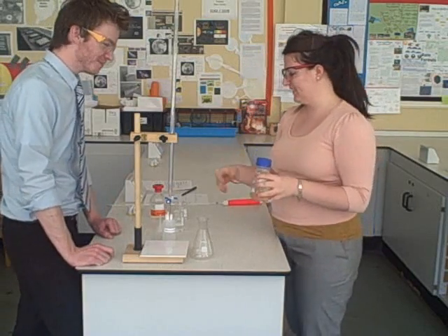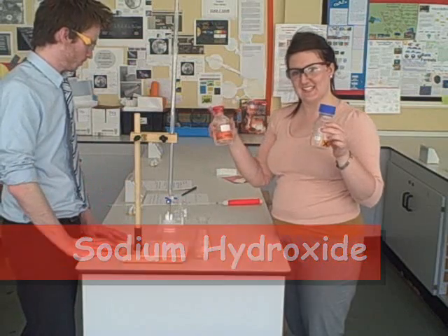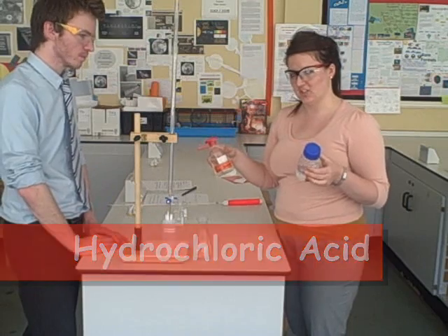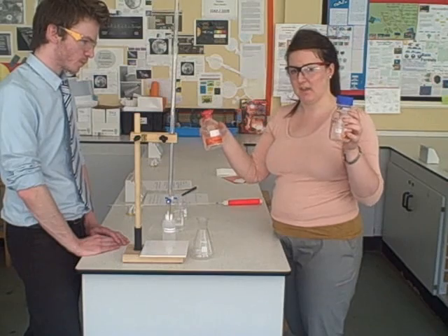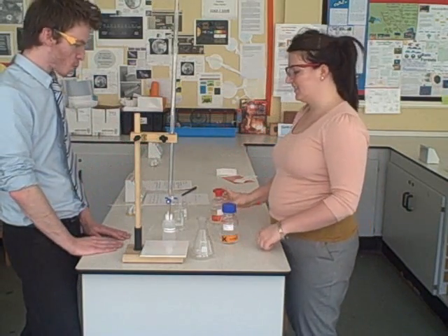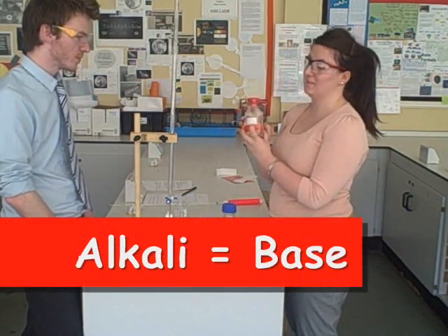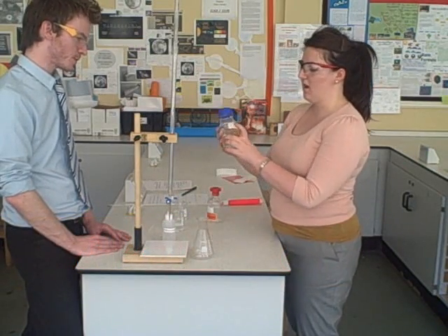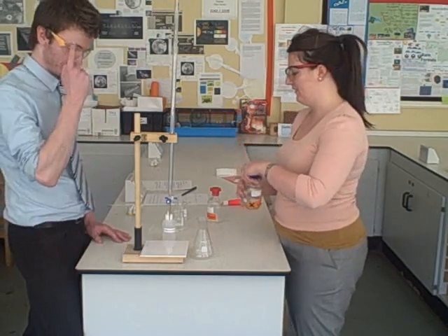Today we're going to be using sodium hydroxide and hydrochloric acid, reacting these together until we hit a neutral solution — that's the aim of our titration. We want to know exactly how much of each solution is needed to reach a neutral point. Sodium hydroxide is the base — corrosive, very dangerous. Our hydrochloric acid is an irritant, so it can make your skin itchy. That's why we're wearing goggles — safety first.